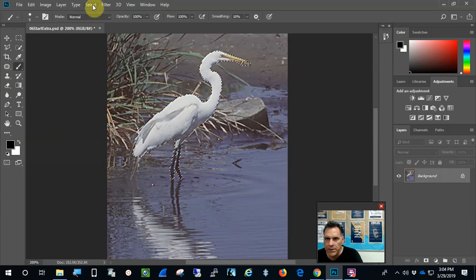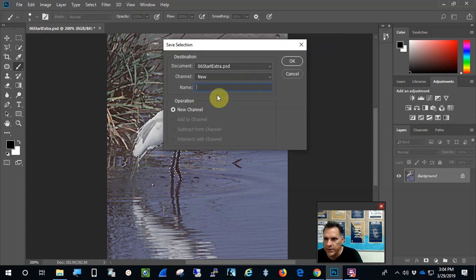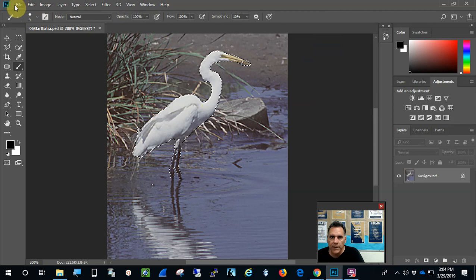The next thing you want to do is save your selection. Saving the selection does a couple of things: it makes a new channel, and it also allows you to select it again later when you quit out and come back, so you don't have to reselect it. I'll call it 'egret selection' and press OK. I'll save my changes so far — he looks good.